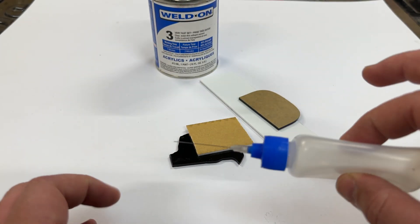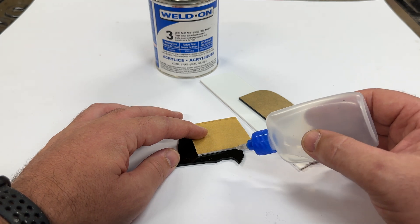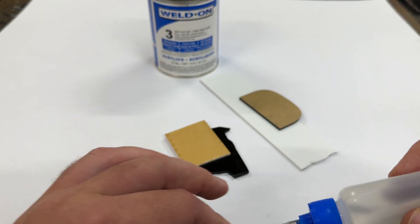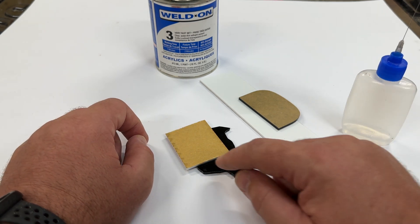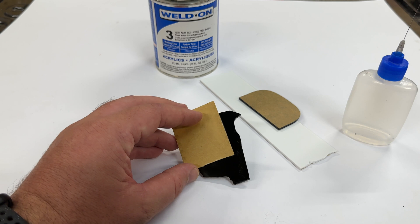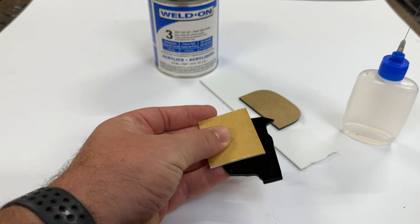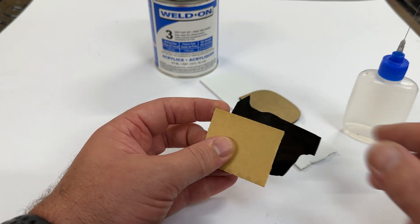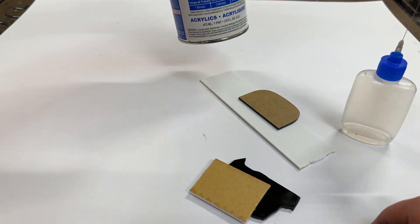Let's try this side again. Take your bottle, give it a squeeze, make sure it's clean and nothing is dripping, then go to the edge, let the liquid run, and lift it up. Same thing — go to the edge and lift it up, and that way you don't get any splatter. If you do get any, it'll be hardly anything. You can see there is literally nothing anywhere, and that is a pretty much perfect join right there. This stuff is really, really good — I'd highly recommend Weldon.